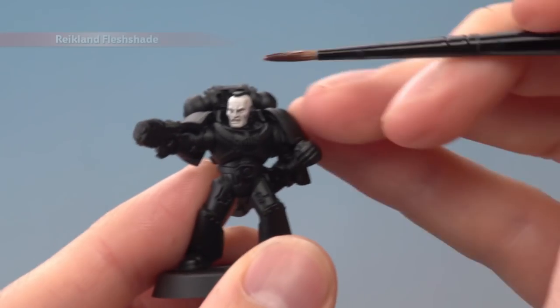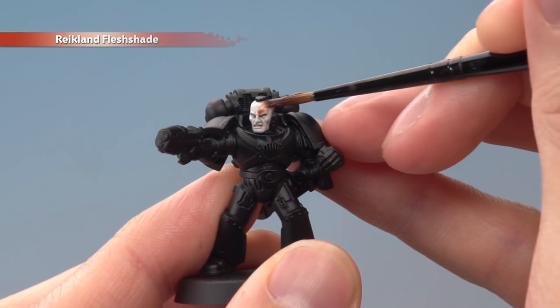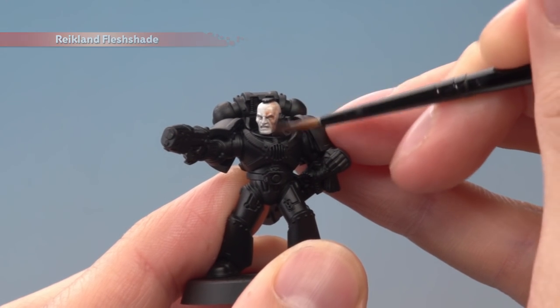With that done, we're now ready to apply a thin coat of Riken Flesh shade all over the skin, just to give it a bit of depth and a little bit of warmth as well.